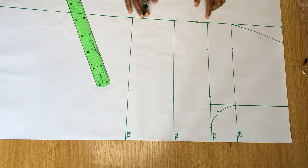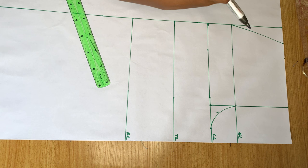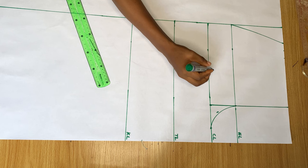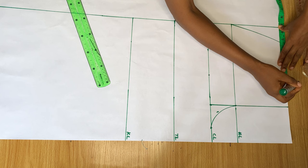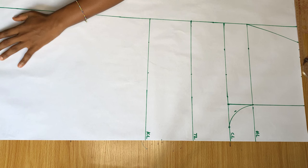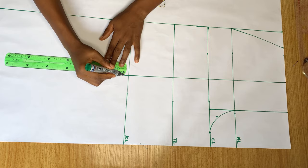Next, come to this crotch line and take the measurement from the side down to the end of the crotch, then divide that measurement by two. I marked it on the crotch line and I'm going to repeat that measurement on the waistline, the thigh line, the knee line, and the end of the pants. This basically means I'm dividing this trouser into two equal halves, and this line is going to be the middle of my trouser.